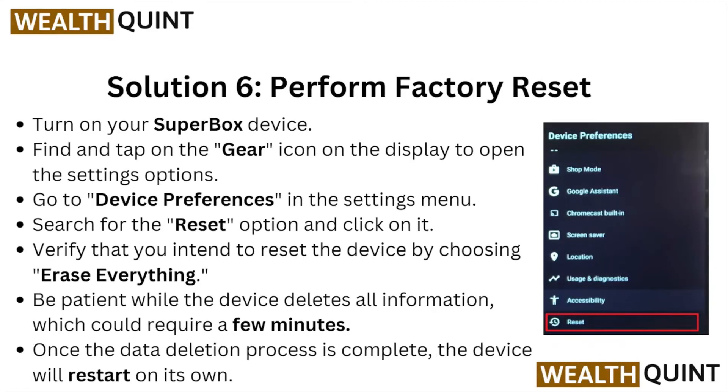Solution number six is perform a factory reset. Turn on your Superbox device and find and tap the gear icon on the display to open the settings option. Go to device preference in the settings menu, search for the reset option and click on it. Verify that you intend to reset the device by choosing Erase Everything. Be patient while the device deletes all the information, which will require a few minutes. Once the data deletion process is completed, the device will restart on its own.